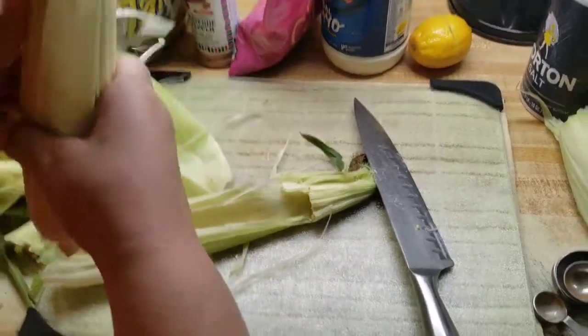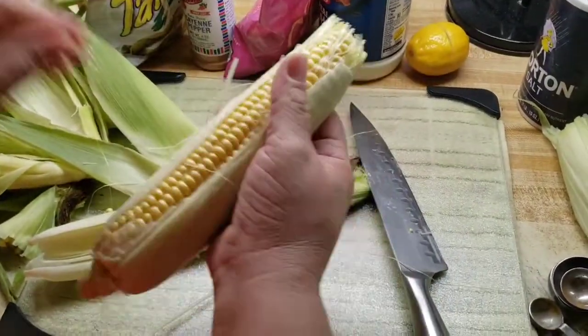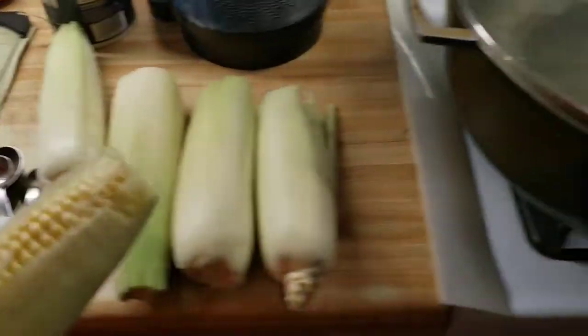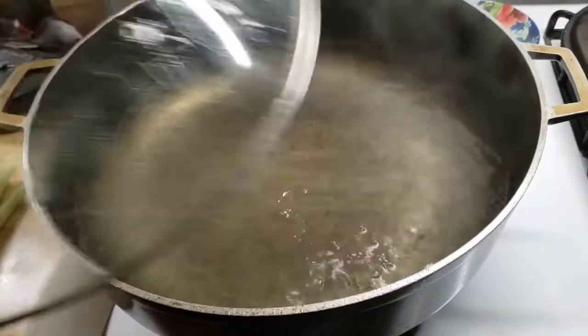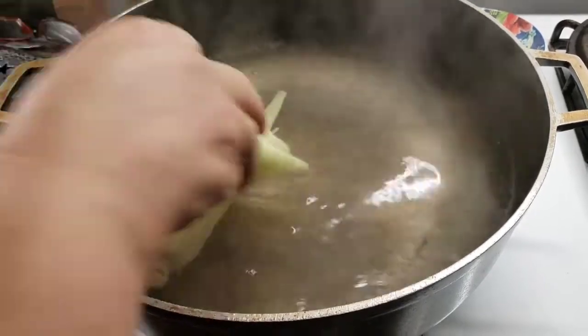I've just moved some of the leaves. Look how beautiful the elote is — gorgeous corn that I found. I'm just going to go ahead and grab them and put them in this boiling water.